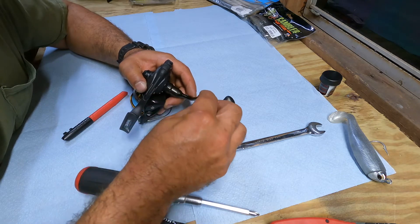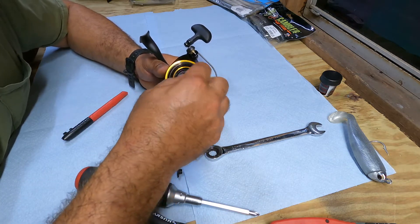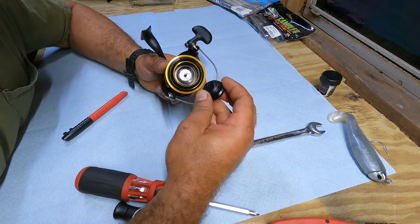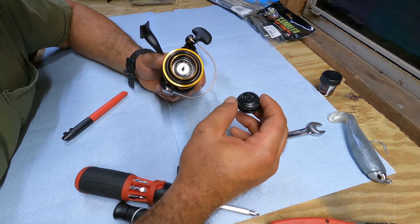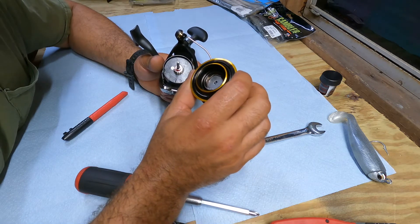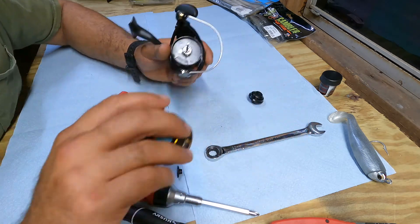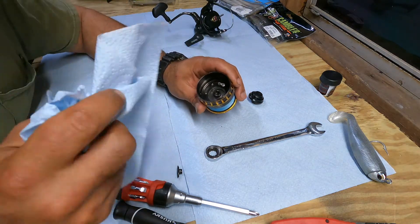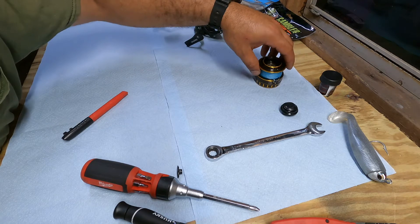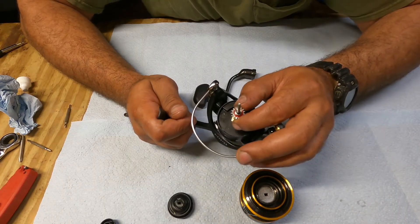All right, that can go back. Next I'm going to take off the drag knob. I'm going to check in there and clean up anything I see. That looks okay — I'm not going to take the whole drag assembly apart. I can see some grease in there and don't really think it's necessary for now, just going to clean up any dirt. The plan is to keep everything in order, so I'm going to take this group of parts off the main shaft here.